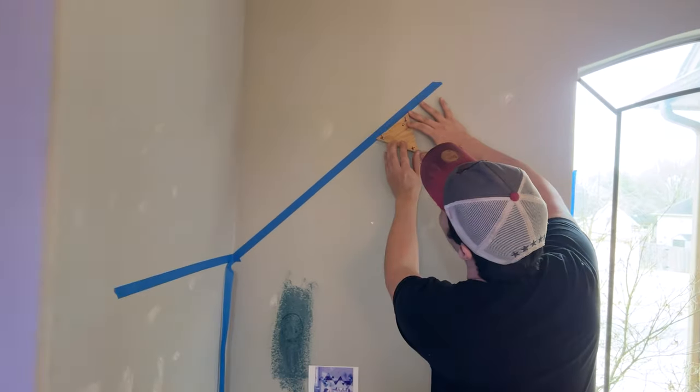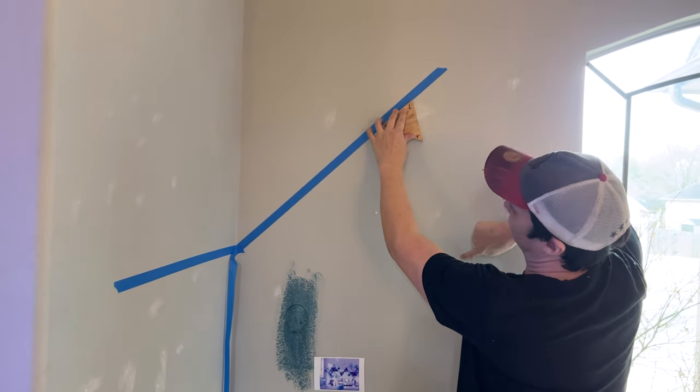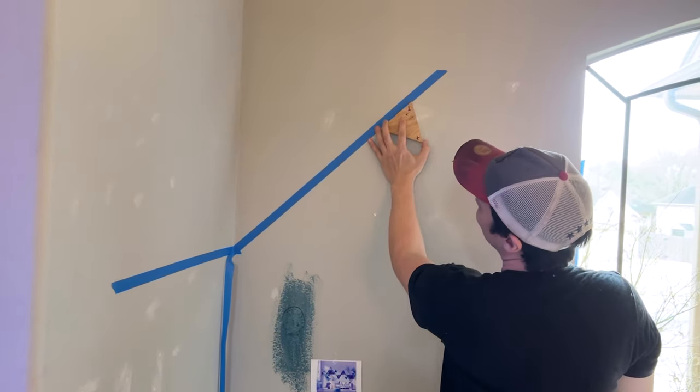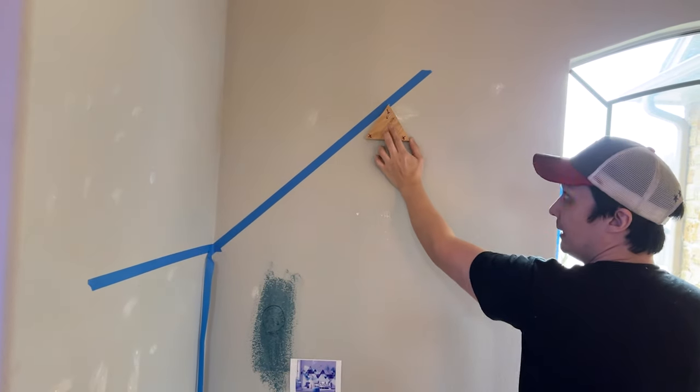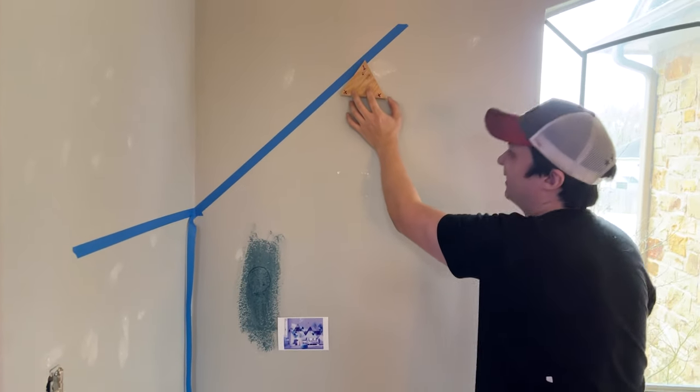No matter how big, you do this, and then what you do — you line it up, and then that's where your other piece of tape goes. Does that make sense? It'll likely be something like this. Gotcha. Does that make sense? Okay, yeah. Nice. Let's do this.